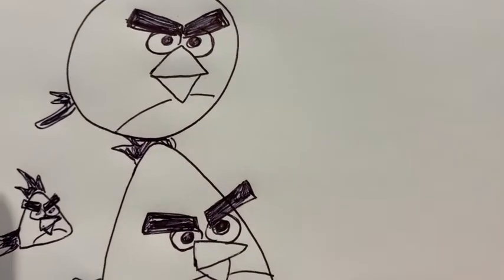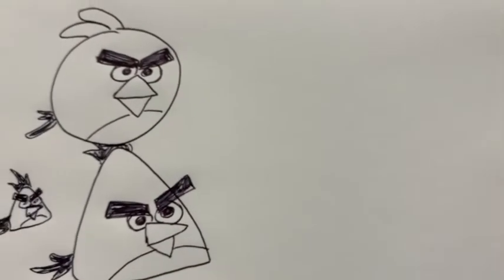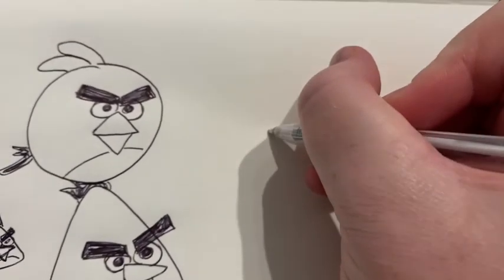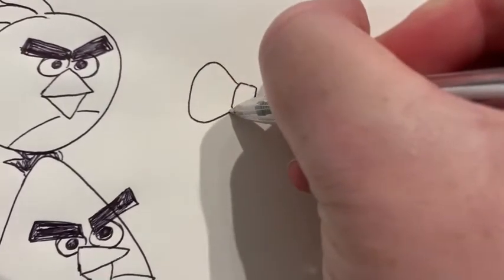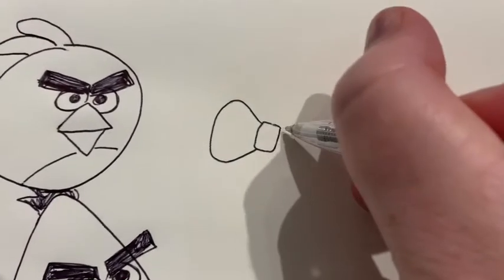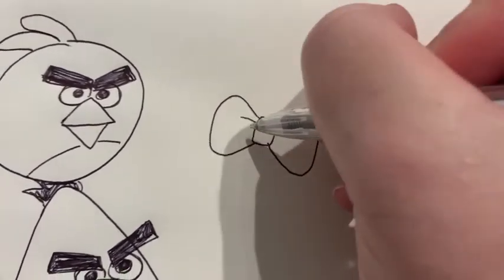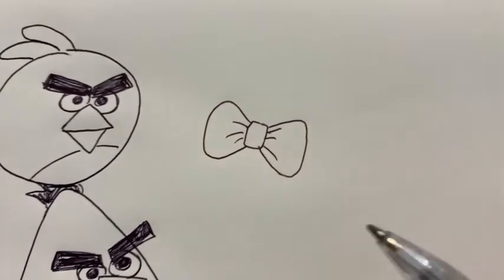See how the eyebrows pointed in make them look angry. There is also a girl Angry Bird you can draw too. This girl has got a bow at the top. To draw a bow, you make this kind of rectangle shape and then you go out and curve it around on that side, and you do the same thing on the other side. I like to do some lines coming up from the middle — it helps it look like a bow.